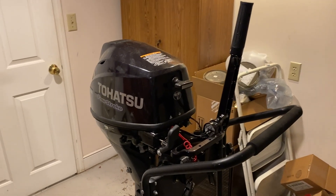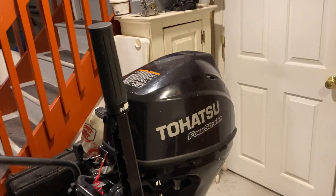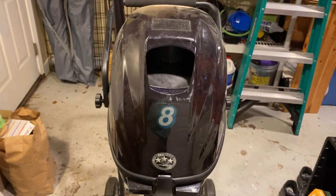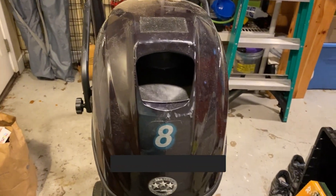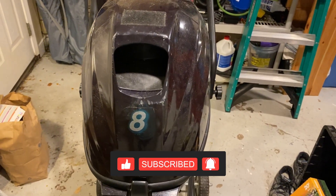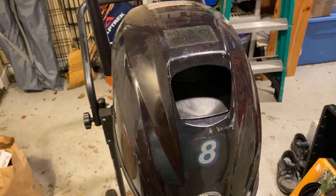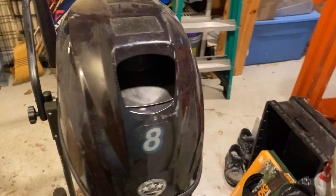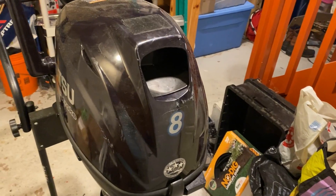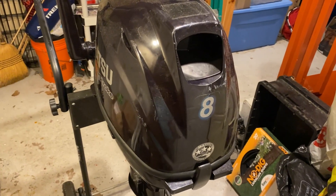Hello and welcome back to Cruising Calypso. For those of you who have been following along, we purchased this Tohatsu 8 horsepower motor two seasons ago, when we upgraded our dinghy from the original 9-foot high-pressure floor dinghy with the Mercury 3.5 to our now almost 11-foot aluminum ribbed boat. It worked great — you can see it's a little scuffed. One of the things I had wanted to do all along was to turn the 8 horsepower into a 9.8.